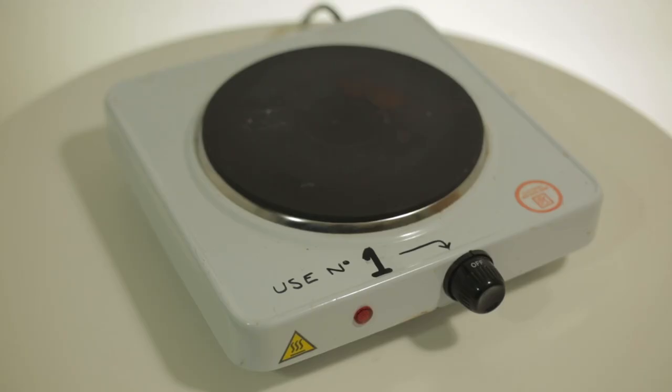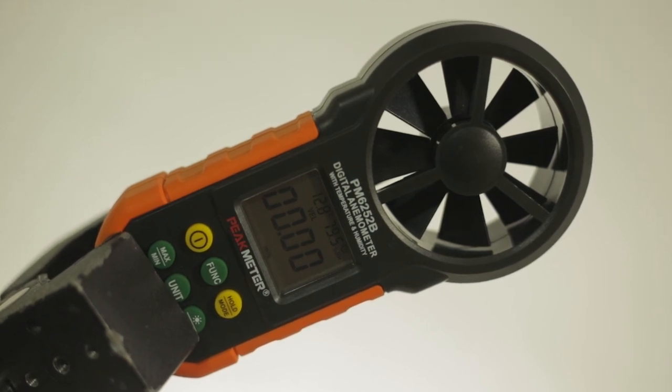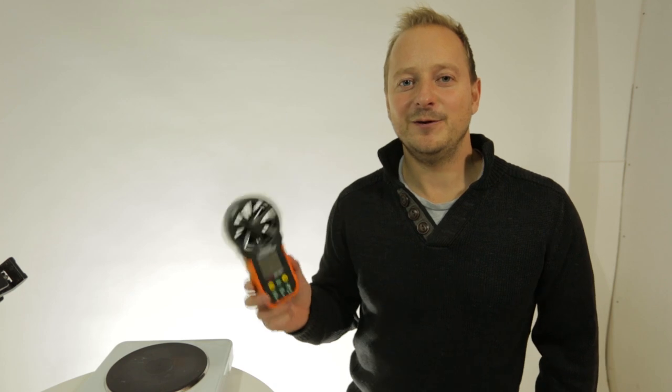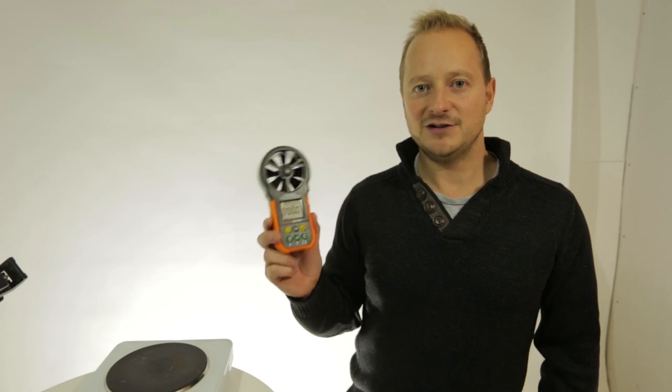Just a quick rundown on how we're going to conduct the tests. We've bought a hot plate that we can set to a constant temperature, and we've also bought an anemometer which measures the airflow. Airflow is measured in cubic feet per minute, and this should provide a fair test. In order for the test to be fair, we inputted the surface area of each fan blade into the anemometer, and that gave the test results that you saw.